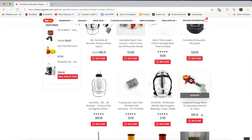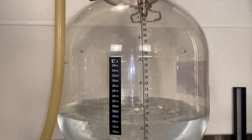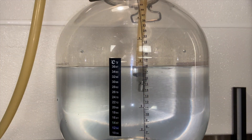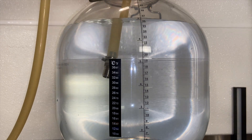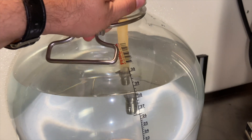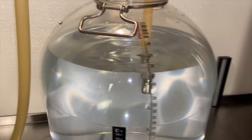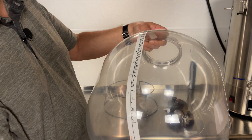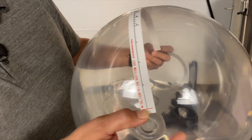Here are some of the things I do not like about the Firmzilla 30-liter All-Rounder. The measuring units on the side, other than giving you a rough guesstimate of how much liquid is in there, are pretty much useless. They don't really tell you anything solid because the thing will tip and turn, and if it's not completely level — and you didn't put the sticker on exactly where it's supposed to go, which you don't know because there are no clear instructions — the measuring units aren't really worth anything.